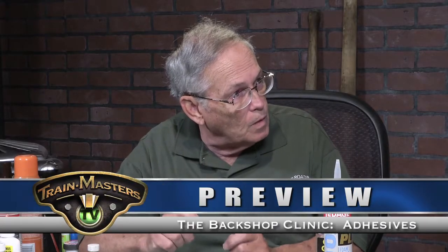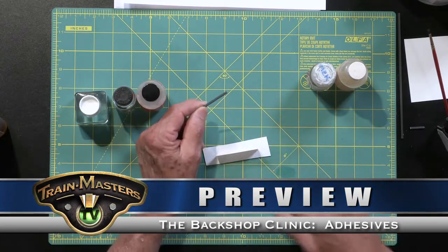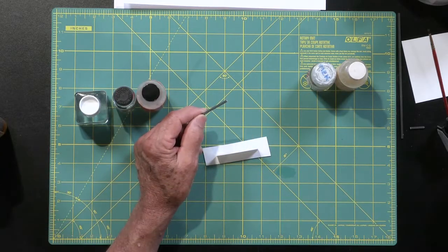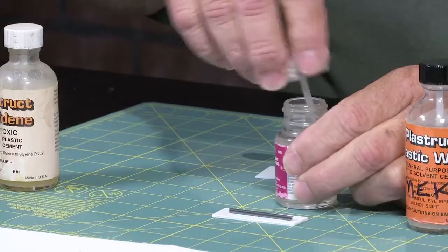If you want to experiment and get some of these others and try them, that's fine, do so. We can take some ABS — this is some plastic strut ABS — and we'll just see if we can get this to bond. I already know the answer but we'll do it anyway just to make sure. And this is a lovely little experiment.